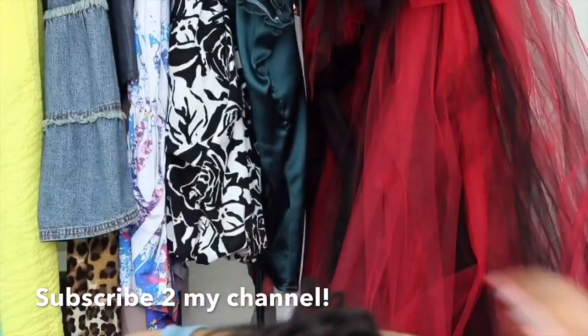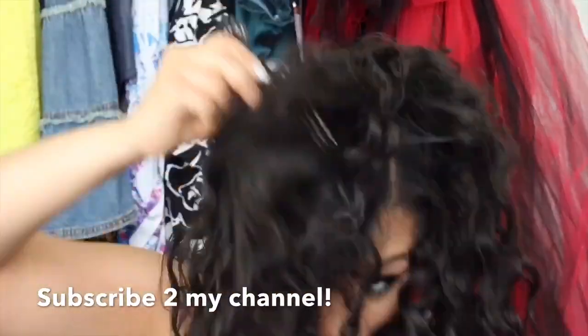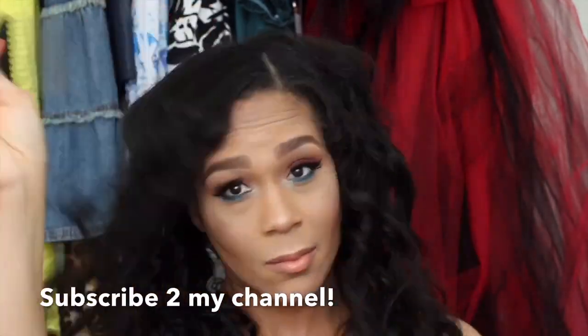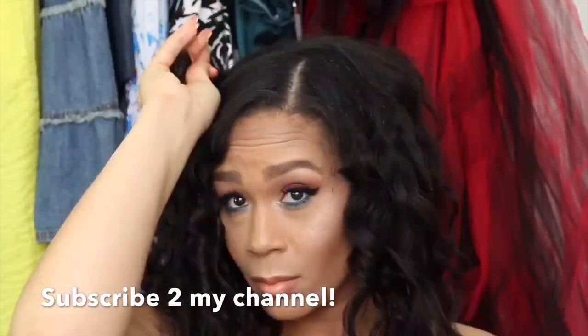To add volume, I'm using my Afro pick just to lift the root. I'm flipping my hair over and picking that way so the back and middle sections of my hair will fluff up a little more. Then I'm just using the pick to fluff at the root.